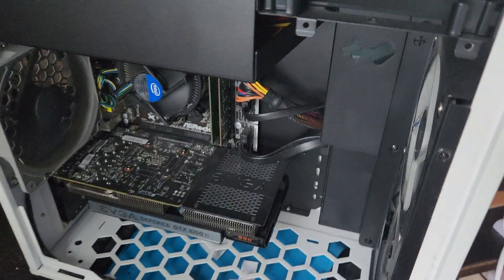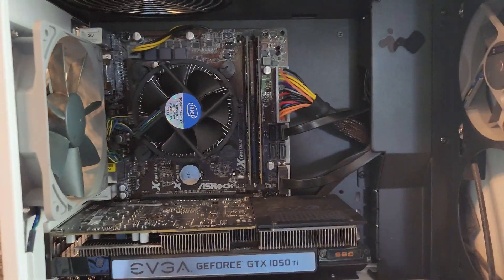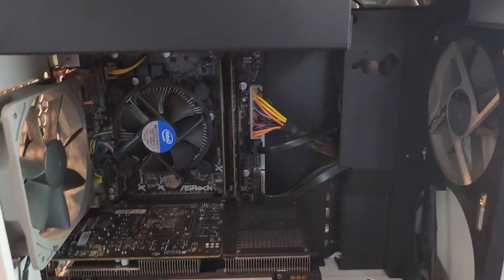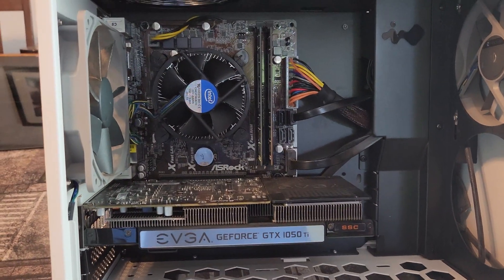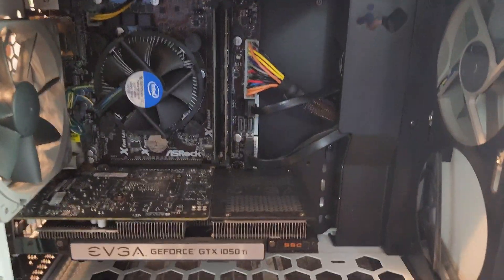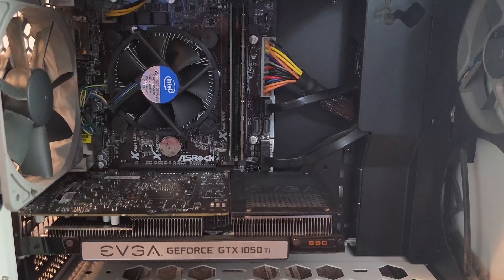Moment of truth — turning it on — and it posts! Alright guys, thank you for watching. I'm sure I'll be doing some tests with this thing in the future. Please like and subscribe. You want to do all of these steps before you turn on the PC just to make sure everything works. Hope this helped — if you have any questions please let me know in the comments. Crewman out.